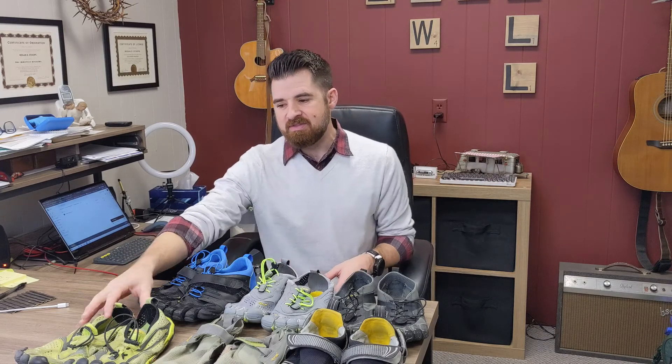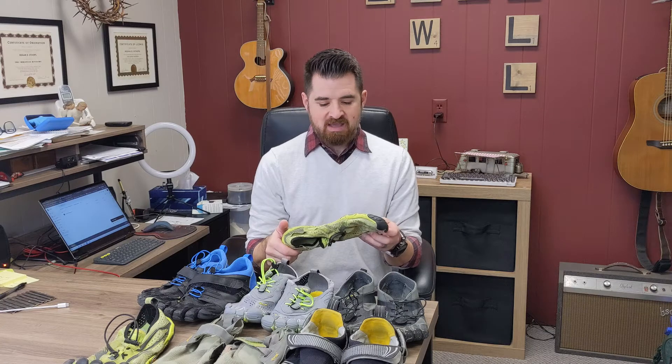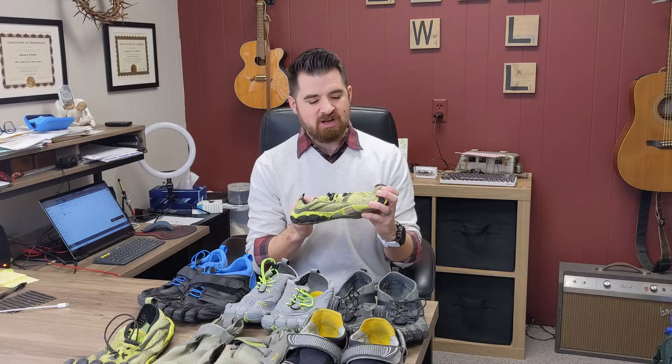Next up, let's talk about the V Runs. These are the evolution of the Bikila — I believe it went Bikila, then Bikila Evo, then these. I originally bought some V Runs in gray and sent them back. I ordered size 43 and they felt too big — very stretchy, loose-feeling material, almost the opposite of the KMD where you barely feel anything on your foot. I sent them back and ordered 42s, which were too small. I just couldn't find the sweet spot — I needed a 42.5 or whatever — so I abandoned those.